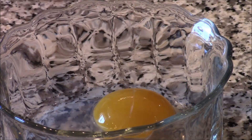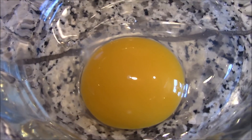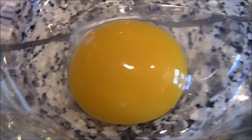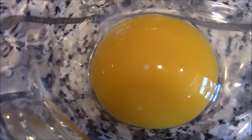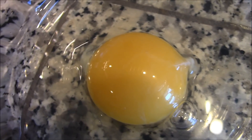Oh, big difference here — big difference. You can see this duck egg is a lot more orangey, and the yolk's almost twice as big. There's the chicken egg — look at that. Duck egg versus chicken egg. It's pretty cool, isn't it?